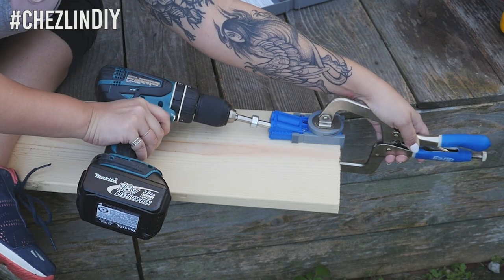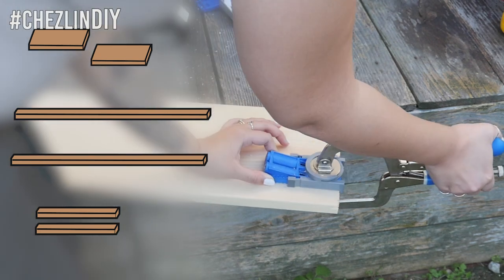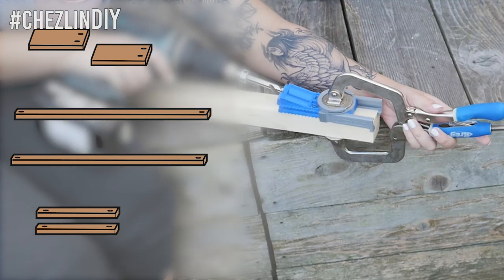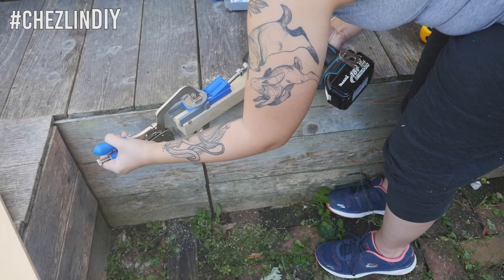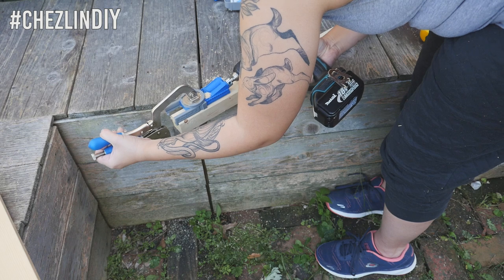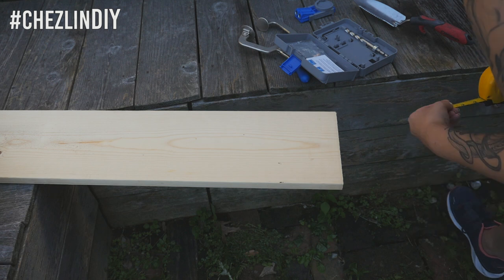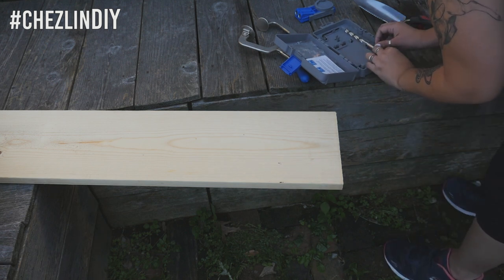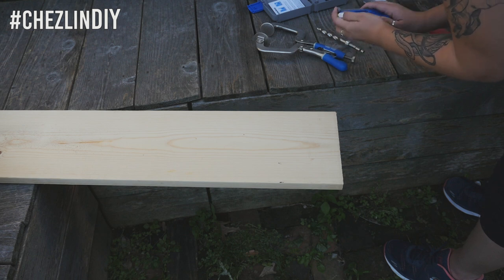After cutting the wood I used my pocket hole jig to drill two holes into one side of the smaller boards and one on each end of the thin pieces. I also messed up and added pocket holes to the longest board and then later realized they weren't needed, so if you're using a pocket hole jig make sure you follow the directions and adjust it for the size of wood you're using.